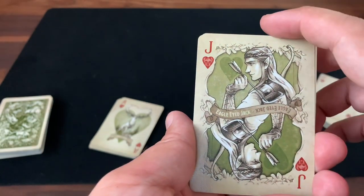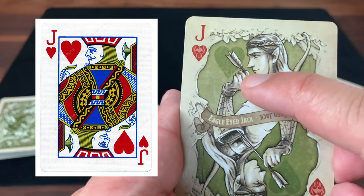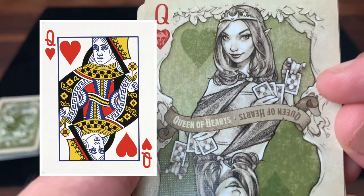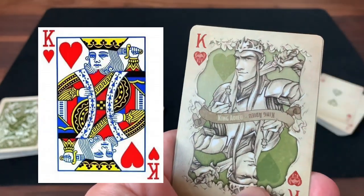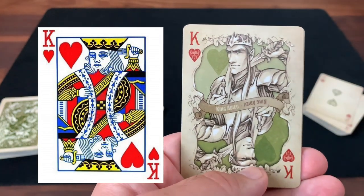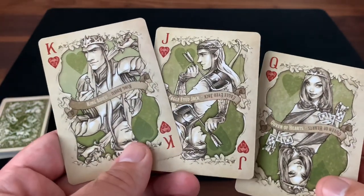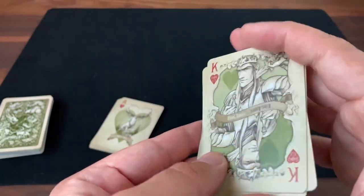Here are the royalty of the elvish kingdom. You've got the banner down the center of these two-way court cards giving the name of each one: Eagle-Eyed Jack, the Queen of Hearts, and King Adieu. On the jack of hearts, the classic jack is holding a feather — so here the jack of hearts is holding an arrow with a feather fletching at the top. The classic queen of hearts holds a flower, so our queen of hearts here is holding a card with a flower on it. And the king of hearts is known as the suicidal king because he looks like the sword is running through his head — and King Adieu here, also in classic fashion, has the sword raised up to his head in that suicidal king pose.